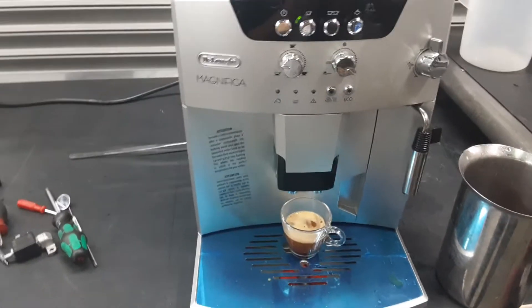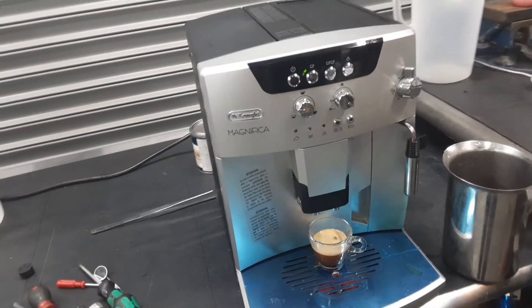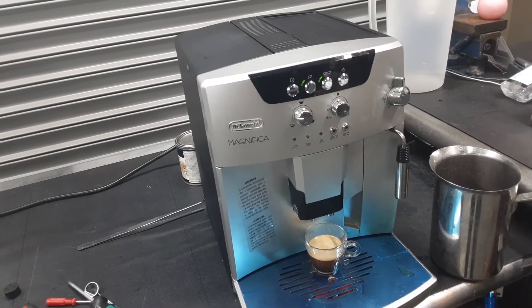And there you have it — the De'Longhi Magnifica working once again. Thank you so much for watching Candy Coffee. Please subscribe to the channel for more content every day, and thanks for watching.